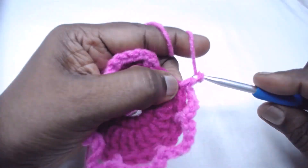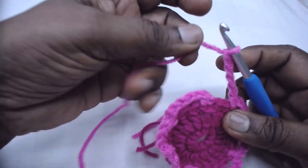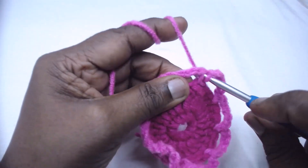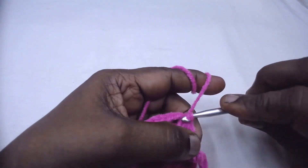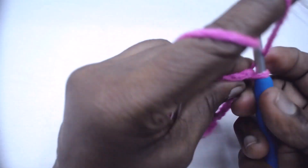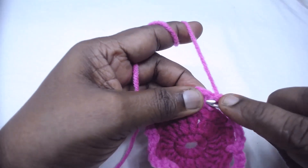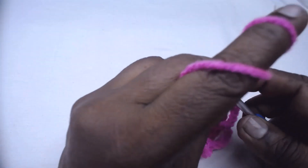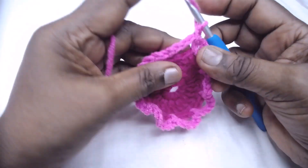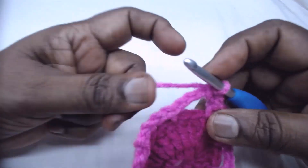Come to the end of the round, chain 5, slip stitch to the first single crochet we started with. Place a single crochet in the same stitch — chain 1 and then place a single crochet. Next, in the chain-5 space, place one half double crochet and 3 double crochets.